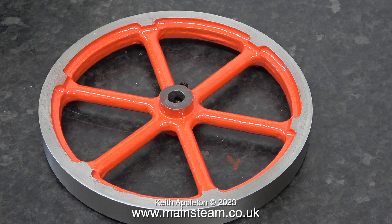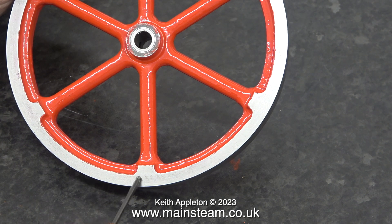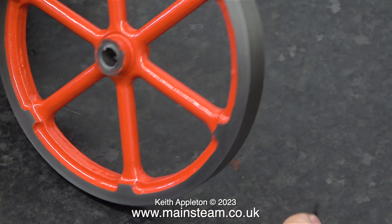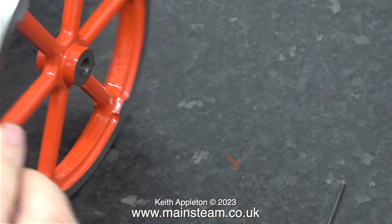In a futile attempt to true up the flywheel, I initially fitted the flywheel on a mandrel, and as the center hole wasn't fully true, neither was the outside edge. This is the flywheel after its second coat of paint, and as you can see some of the paint is on the outside edge. But this is not a problem because the final part of this job is to true up the rim of the flywheel.